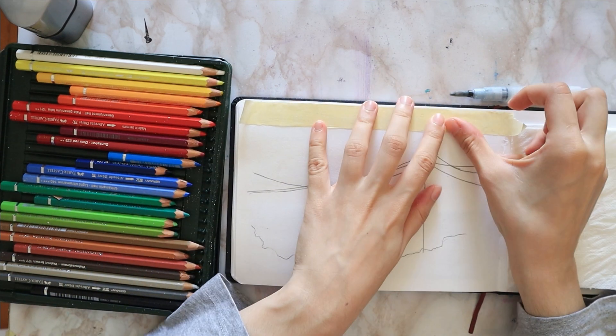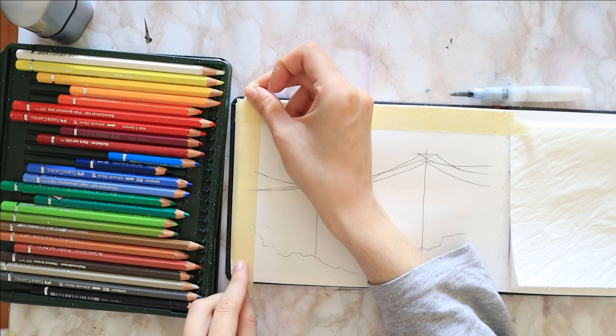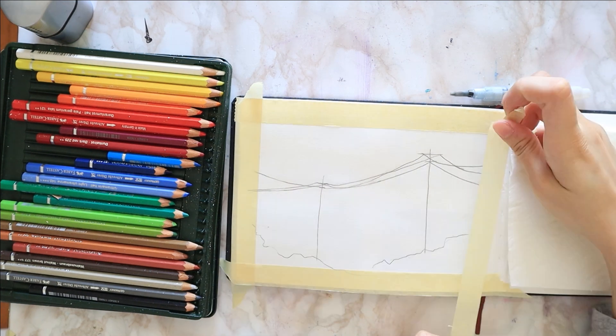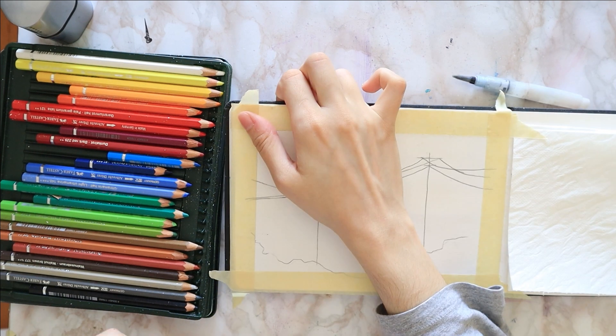Hello everyone, welcome to my art channel where we do painting tutorials. As I was going through my sketchbook figuring out what to draw, I realized I was really missing my old style whimsical galaxies and night skies, so why not make one?